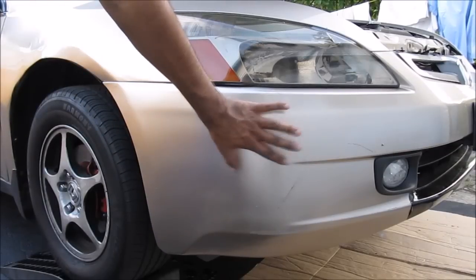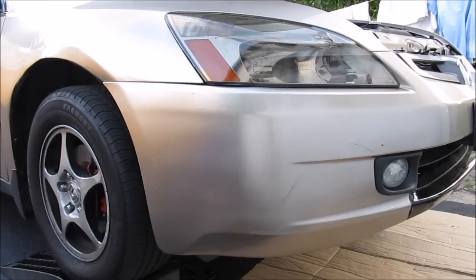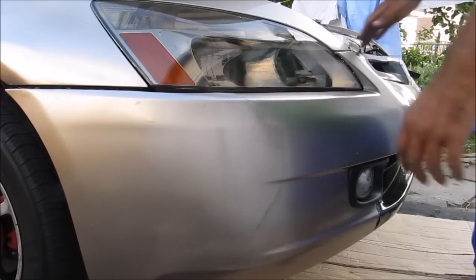The windshield washer reservoir and sensor is located under the bumper cover, so we're going to need to remove it in order to get access to it. The first thing we're going to do is remove the front bumper cover.